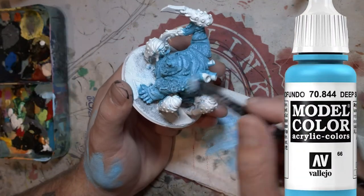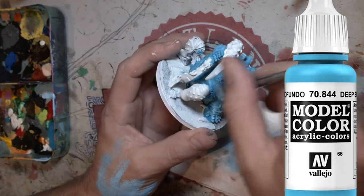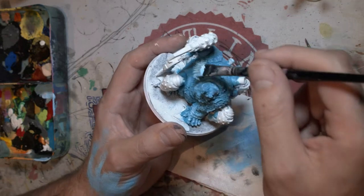Next I'm going to grab a light blue and do a dry brush over it, picking up all the detail all over his body. There's plenty of it there, so we want that to pop.